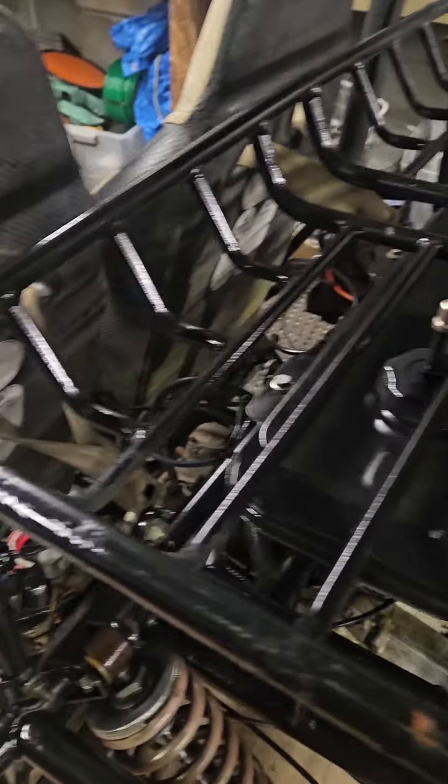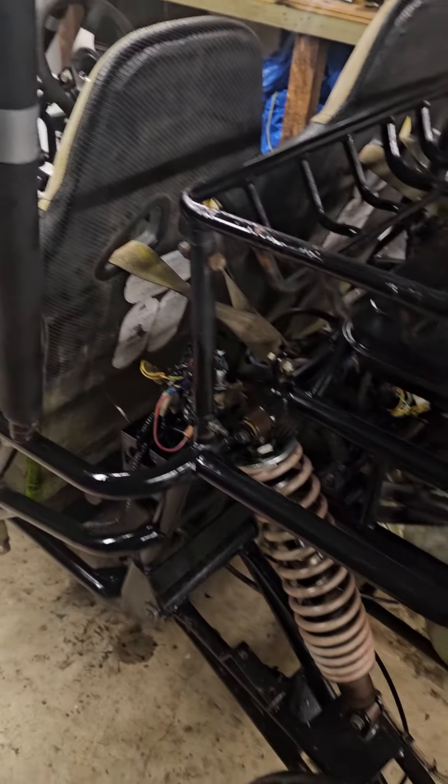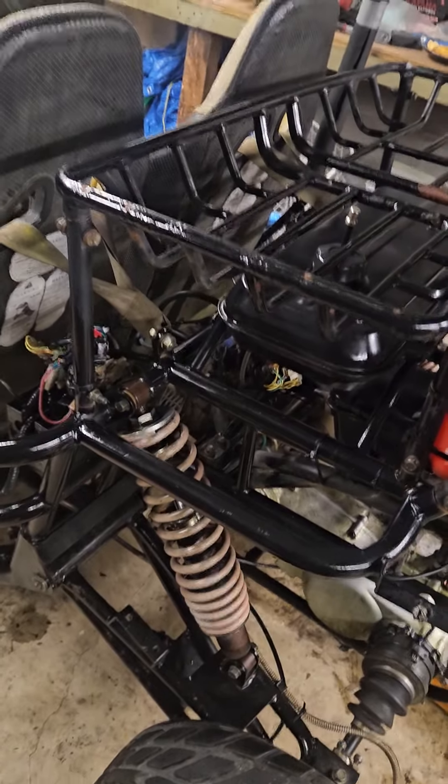All new fluids, new carburetor, all new fuel lines. Got rid of unnecessary wiring.